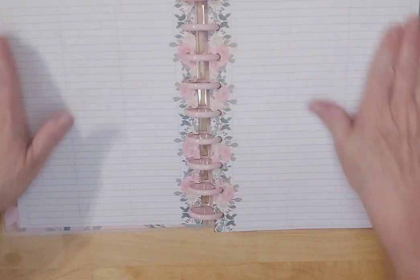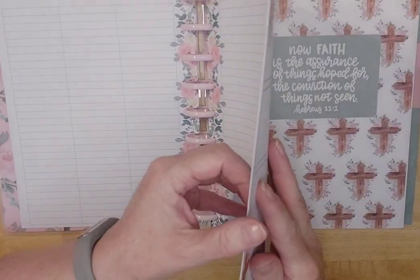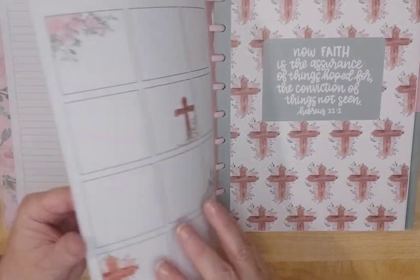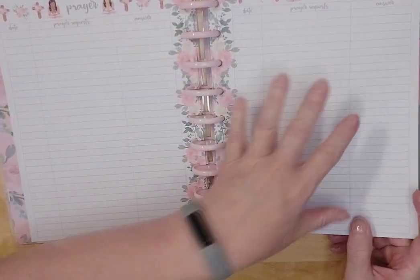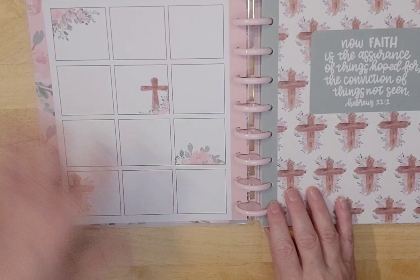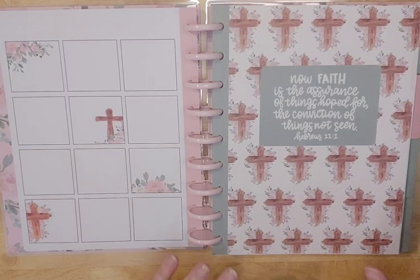Then you've got these types of tabs — do you want to do birthdays? Do you want to put reminders? Do you want to put prayer requests? However you want to use it, she's left it up to us. So there are five pages of that. Here is a more specific prayer request section — two pages of that. And then also a kind of year-at-a-glance if you want to plan. I will not be using this as a planner; I will be using this as a faith journal.